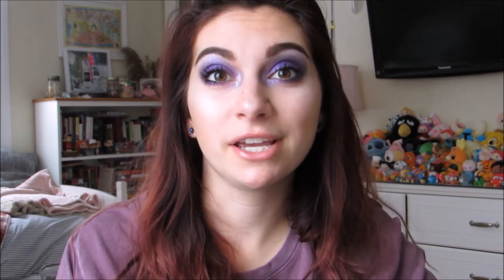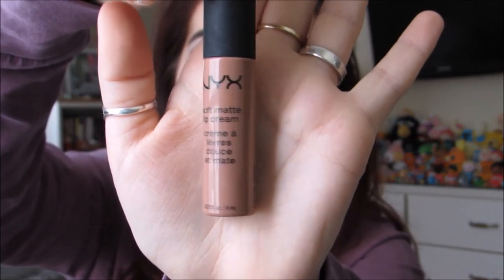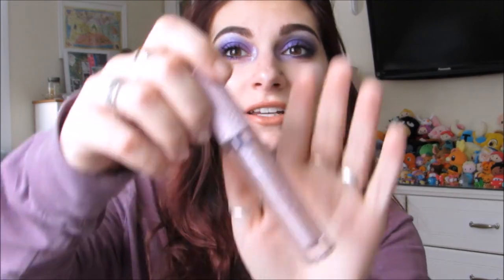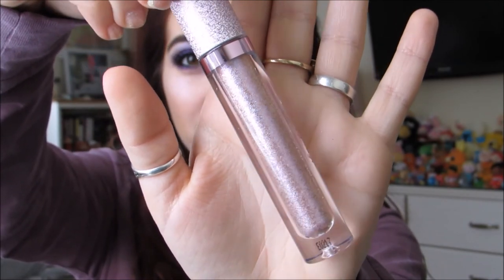Last but not least, we're going to put on some lips. I'm going to apply the Soft Matte Lip Cream by NYX in the color London. Then I'm going to really pack on this Lime Crime Diamond Crushers Lip Topper in the color Unicorn. It's still really wet so I'm going to let it dry and set for just a minute — this is the most holographic these lips are going to get. I'll give you a close-up.